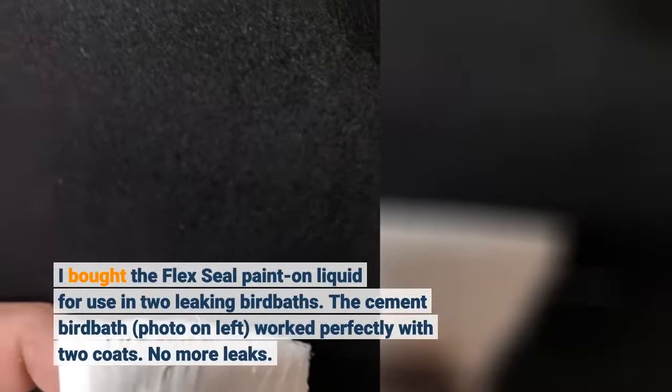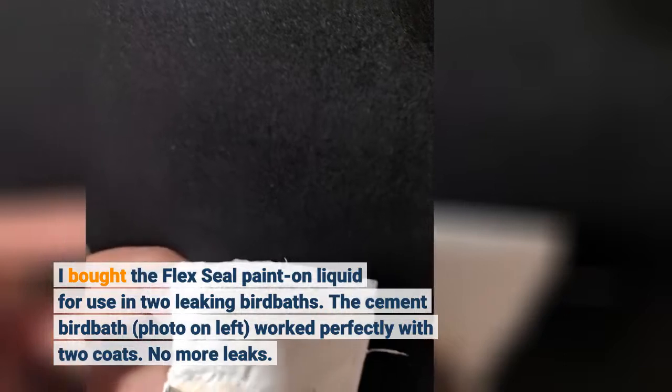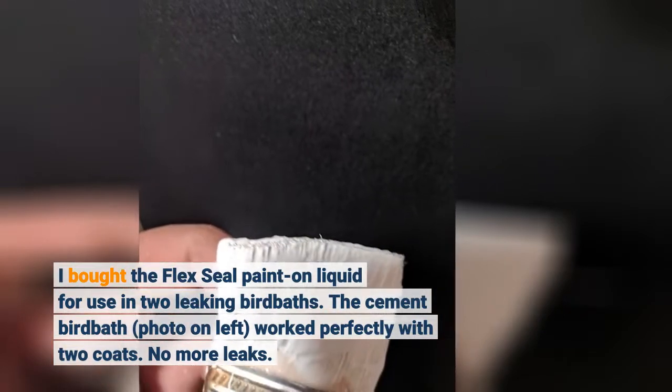I bought the Flex Seal paint-on liquid for use in two leaking bird baths. The cement bird bath, photo on left, worked perfectly with two coats. No more leaks.